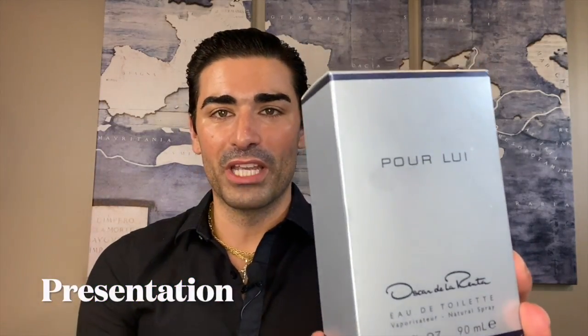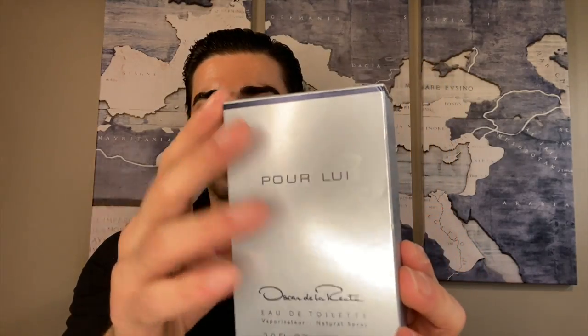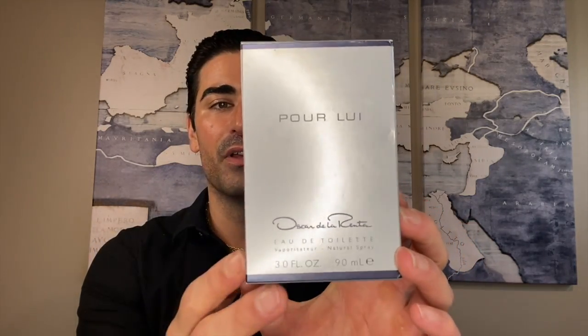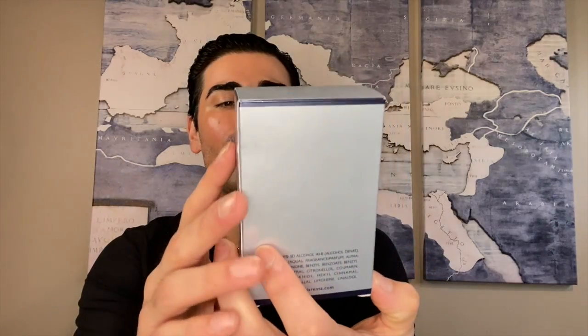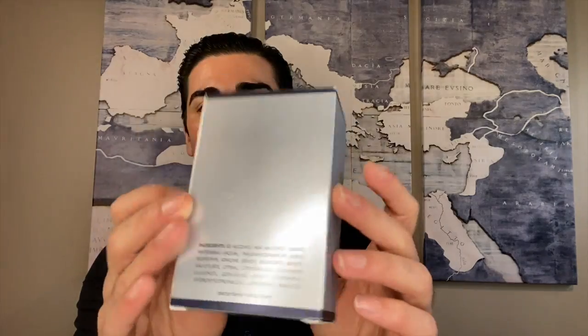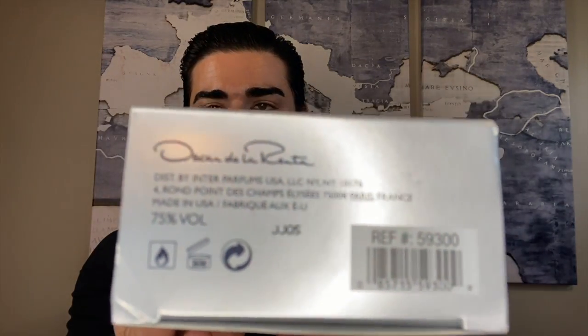Let's start with the presentation and take a look at the box. Sorry about the reflection. It's pretty simple — kind of a silver metal-looking color with a navy blue outline going all the way around. It says Pour Louis, Oscar de la Renta, the size, and the fragrance concentration. It's a 90 ml — three ounces — bottle. Nothing on the top, and on the bottom you've got your barcode and some brand information. Simplistic box, opens from the front, and does have a French wrapper.